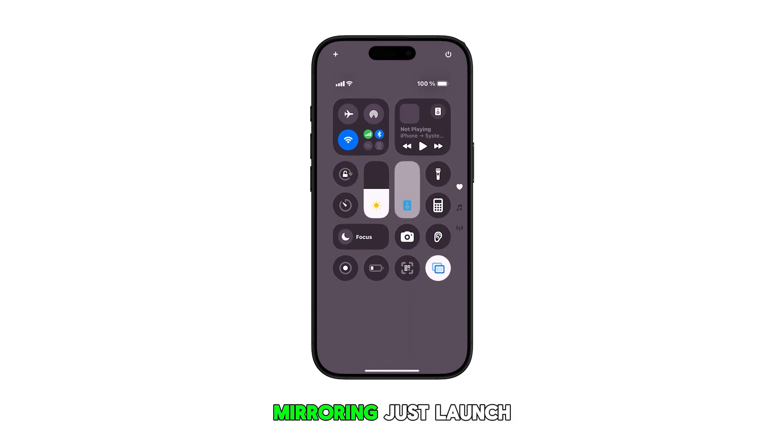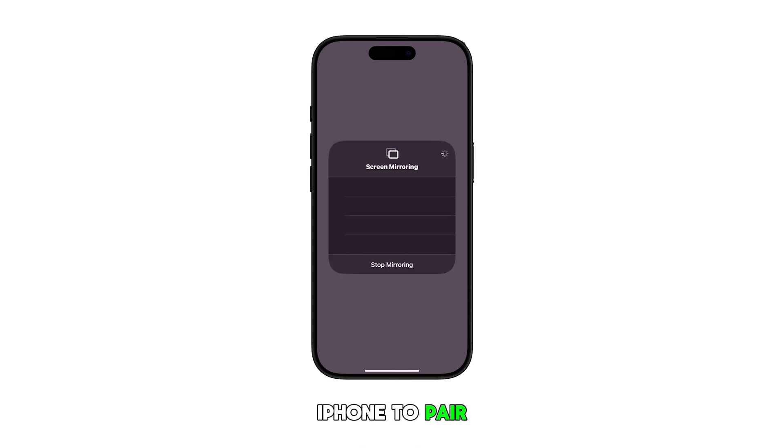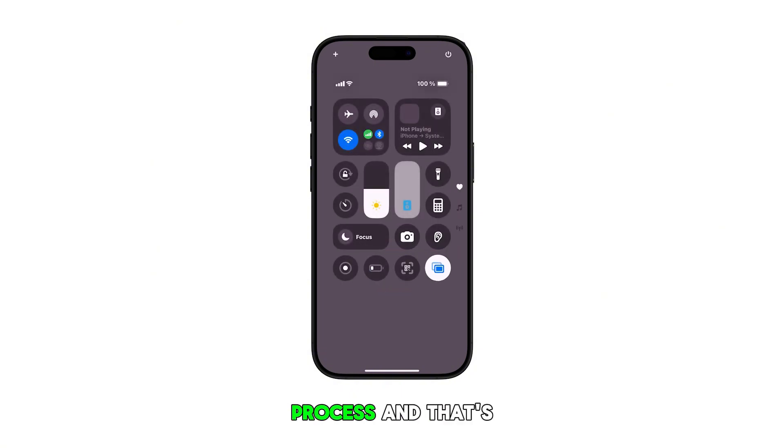To use screen mirroring, just launch the control center and then tap the screen mirroring icon. Wait for your iPhone to pair or connect to a compatible device and then initiate the mirroring process. Once you're done using the feature, tap stop mirroring to end the process.